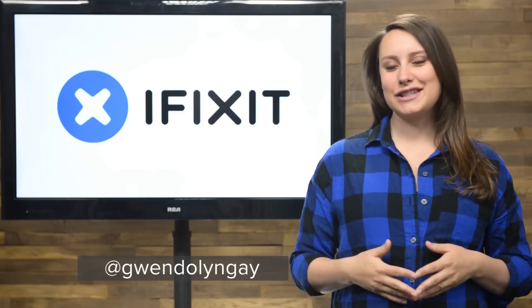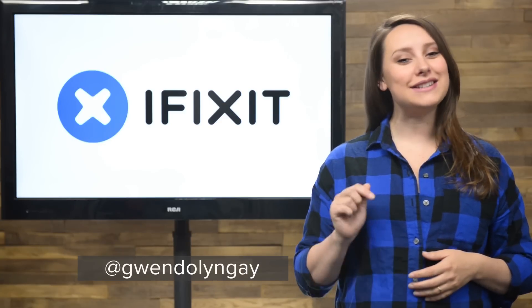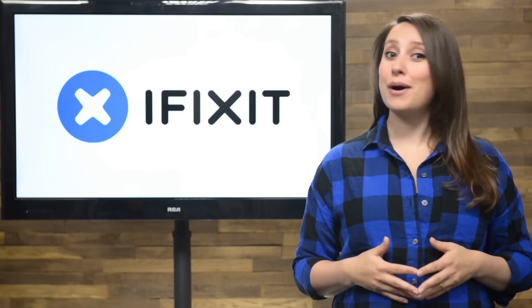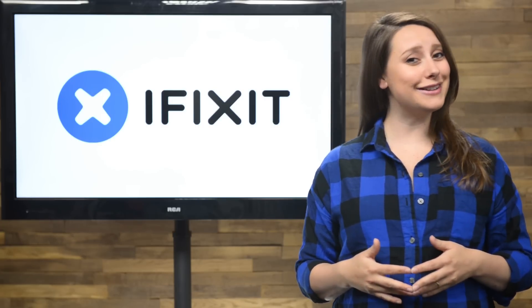Hey guys, I'm Gwendolyn Gay and this is the iFixit Rundown, where I give you all the news that happened this month at iFixit. After last month's flurry of teardowns, things slowed down a bit in May, but we did take apart a couple of really interesting devices.